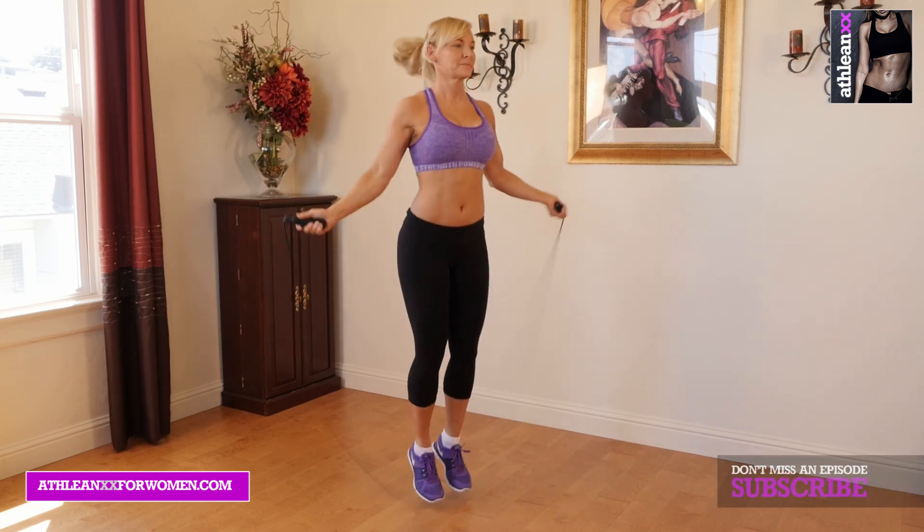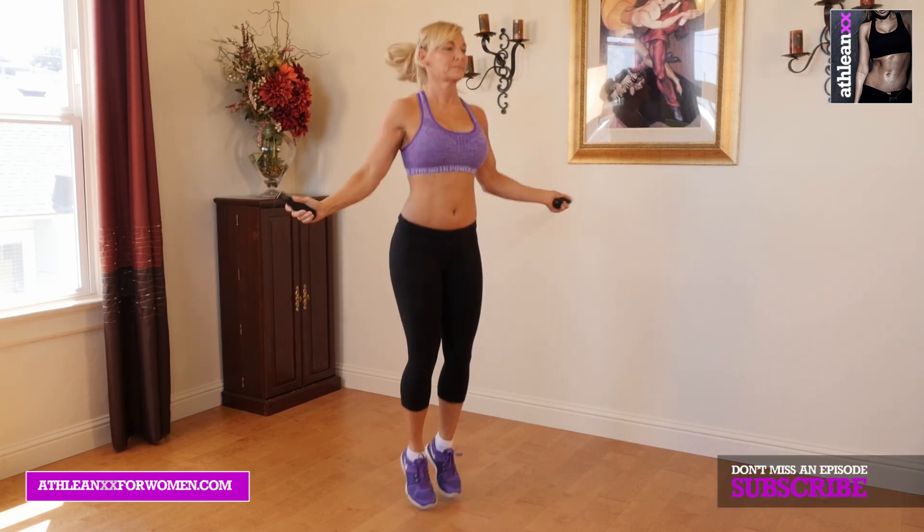Our first exercise is jump rope. You're just going to try to do as many jumps in that 30 seconds as you possibly can.